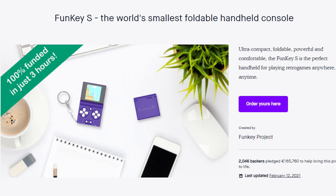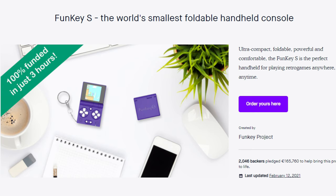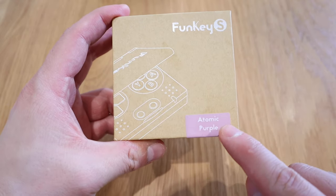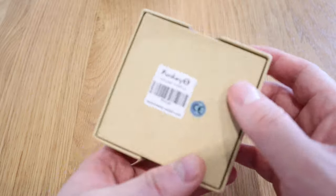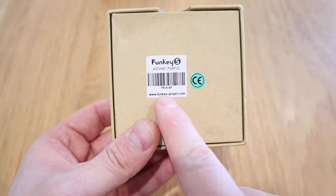Since this is related to gaming, I want to let you know that I actually pledged and funded the Funkey S project that is available on Kickstarter. They have done quite well — they had 2046 backers and earned up to 165 thousand euros. And finally I got mine as well. The rumor is that this will actually support PlayStation 1 games, which is quite impressive, because I would expect you'd need at least the size of a Raspberry Pi, which is bigger than this.